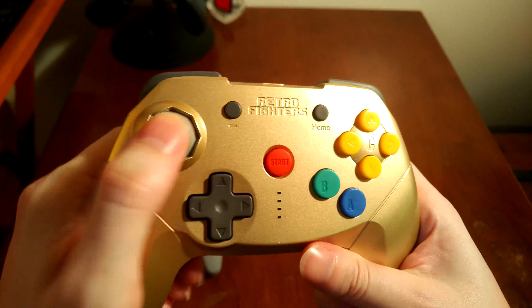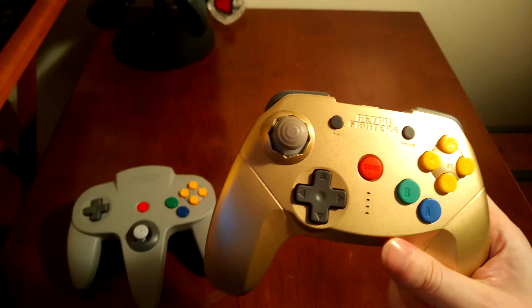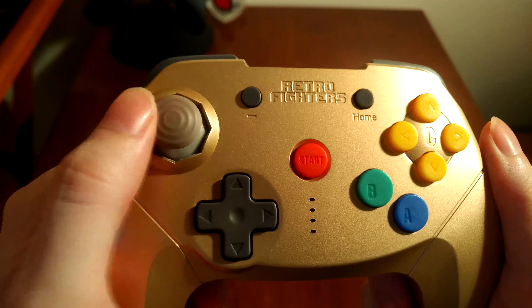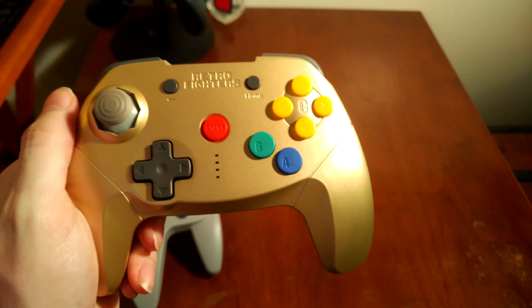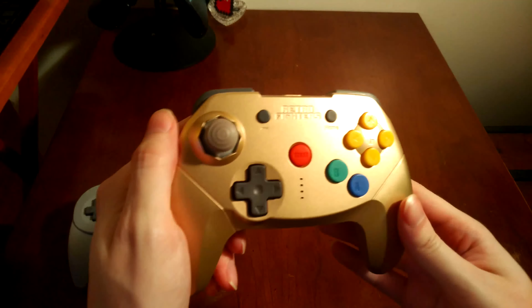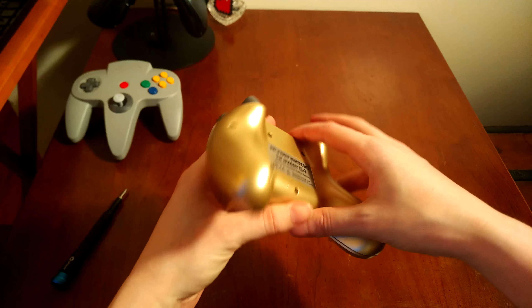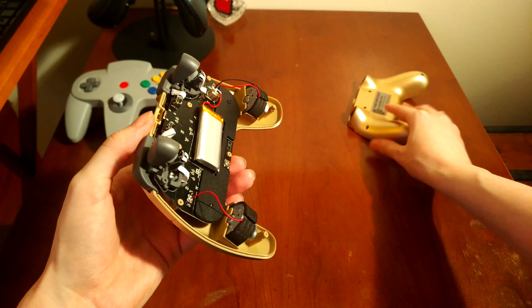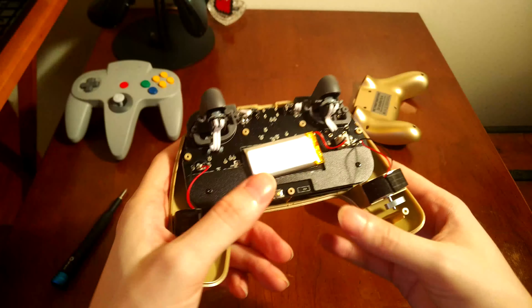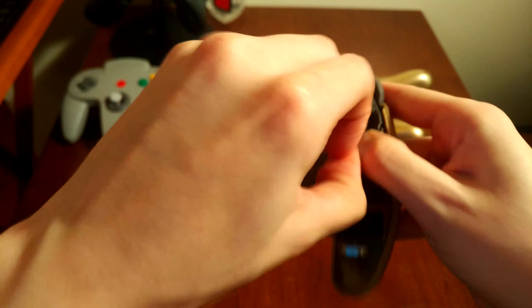It actually gets worse. This stick is not the one this came with — I stole it from one of my Switch GameCube controllers. Why? The stick this comes with can't actually hit all the way to the right by default. It just gets stuck. I figured it was probably a manufacturing defect and I could fix it, so I opened it up. One positive I noticed inside: the rechargeable battery is just taped in with a little connector, so when it dies, I can replace it with something of the same spec. Also, all the screws are the exact same size.